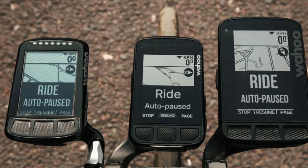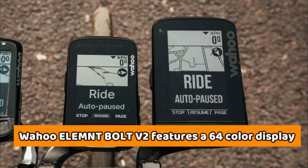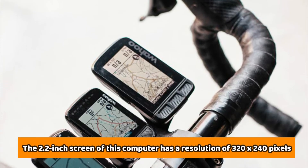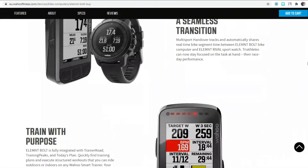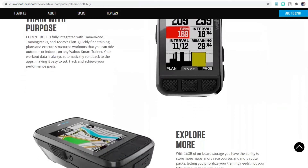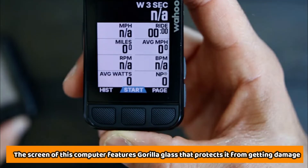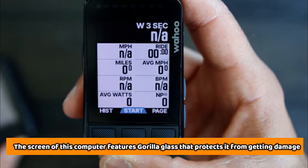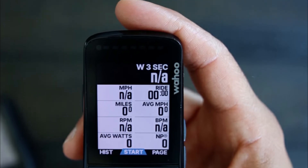Unlike its predecessor, which comes with a monochrome LCD panel, the Wahoo Element Bolt V2 features a 64-color display. The 2.2-inch screen has a resolution of 320x240 pixels. Since the screen has better contrast, it leads to easier viewing — you will not struggle to read it even when cycling on a very sunny day. The screen also features Gorilla Glass that protects it from getting damaged and minimizes the shadowbox effect.